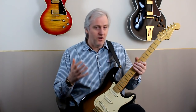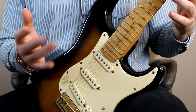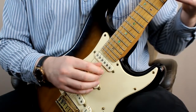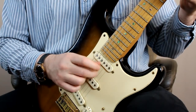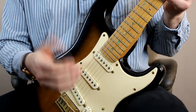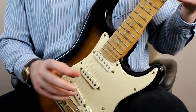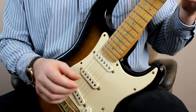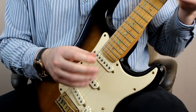Let's kick off with finger independence, evenness, and strength. With a movement like this you're working with four fingers — your thumb, third, second, and first. For most fingerstyle guitarists, the thumb and index finger are the strongest fingers, the middle finger less so, and the ring finger even less than that.